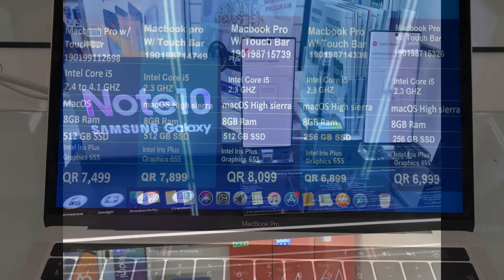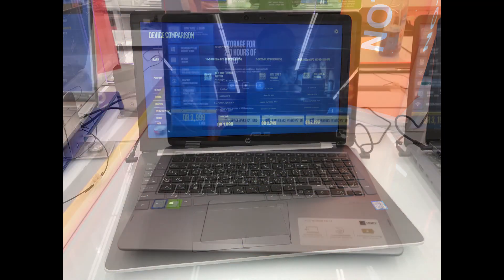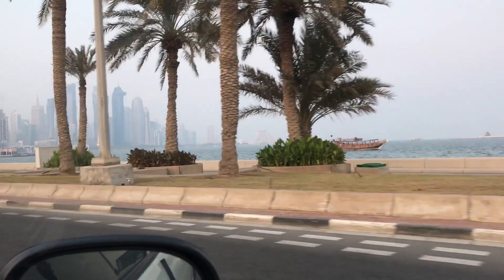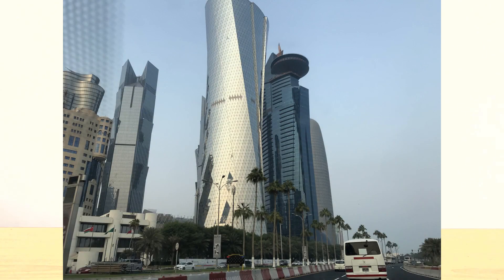I'll be making some reviews about electronic devices which are for the world market, which you guys can purchase at low cost — like smartphones, computers, cameras, and all other gadgets.